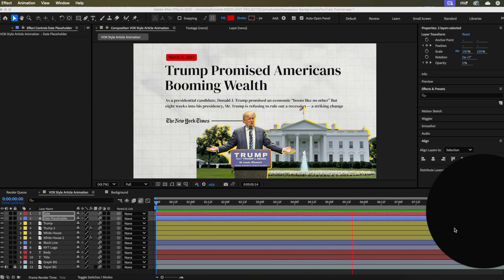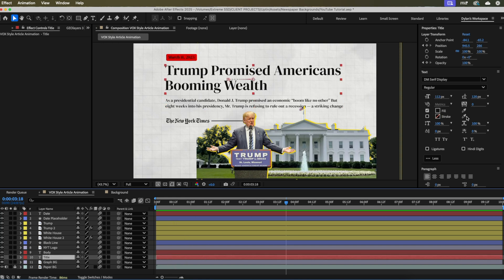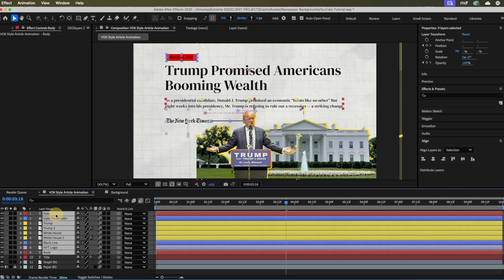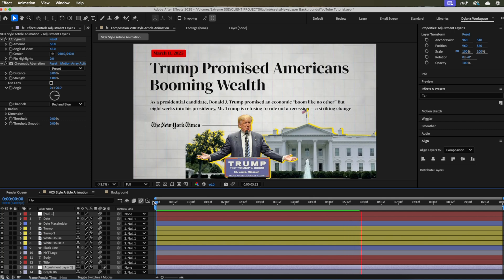There's one more thing to make it way more Vox: add an effect called Posterize Time to everything. It drops the frame rate, giving it that Vox newspaper style look used in a lot of smooth After Effects animations. Start with the title — go to Effects & Presets and search for 'Posterize Time,' then change the frame rate to about 16. Copy it with Command C, highlight everything else, and paste with Command V to add it to all layers. And that is exactly how I create my news articles for clients to look similar to Vox.